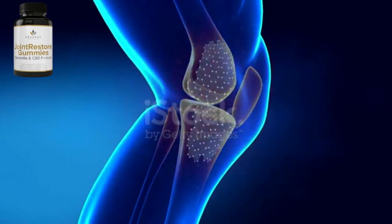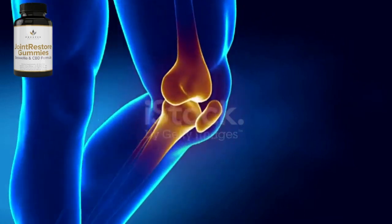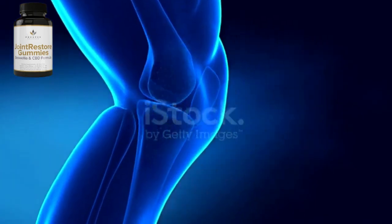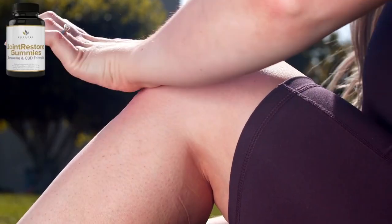The first thing you need to know about Joint Restore Gummies is to be careful with the website you're going to buy it from, because Joint Restore Gummies is only sold on the official website. I left the link to the official website down below in the description of this video.